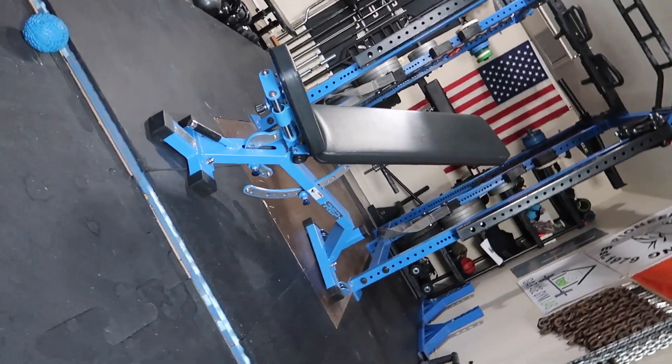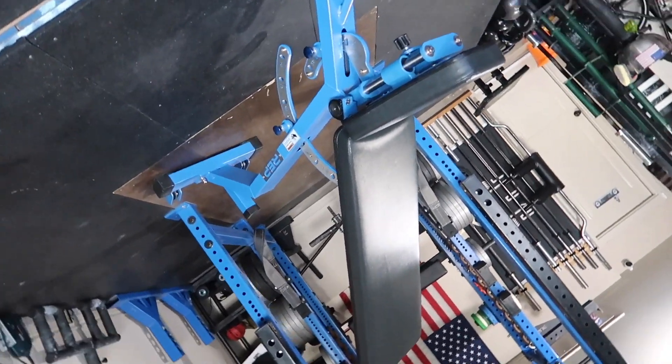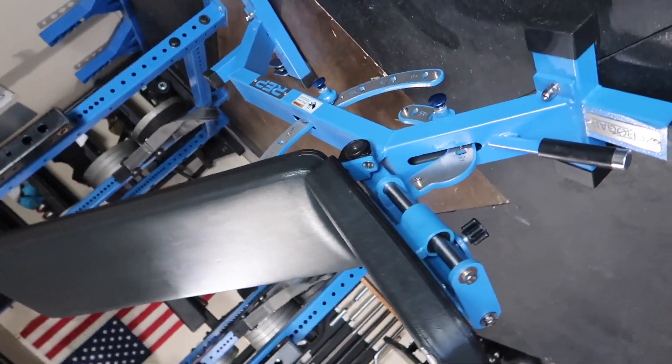Hey everybody, welcome back to my gym and welcome to another review today. We're going to be reviewing the Rep Fitness Zero Gap bench.